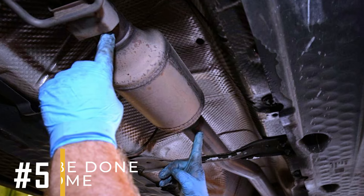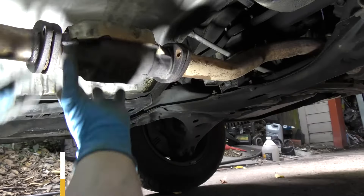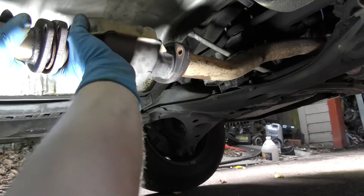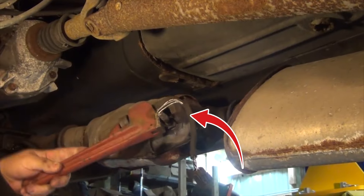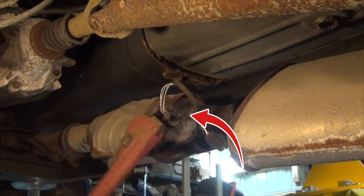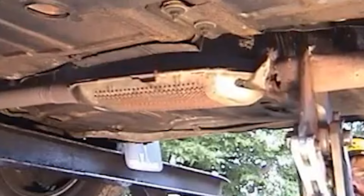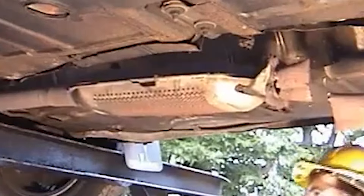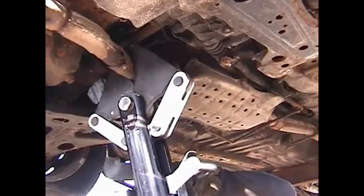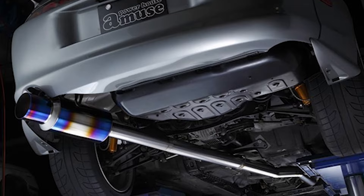Number 5: Can Be Done At Home. If you're a capable home mechanic, you can remove the catalytic converter yourself. Start by taking out the oxygen sensor that's attached to it. Next, remove the converter by undoing the bolts and sliding it off the exhaust pipe. If it's welded on, you might need to cut it off with a saw. After removing it, you can replace it with a straight pipe if you choose.